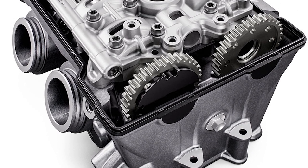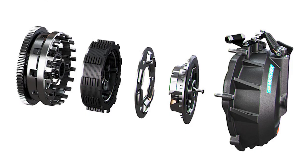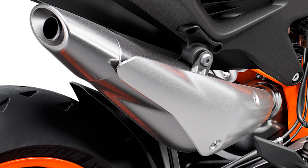KTM developed a cylinder head for the 890 Duke R to accommodate larger intake and exhaust valves. We also get a slipper clutch to prevent rear wheel lockup under hard deceleration or when downshifting, and it allows us to maintain a lighter feel of the clutch. All this power is delivered to the ground through a six-speed gearbox and chain final drive. A stainless steel exhaust adds a nice touch to the performance-minded machine as well.